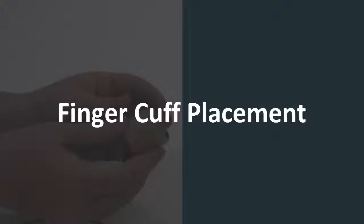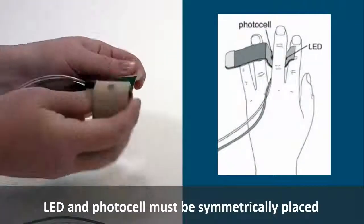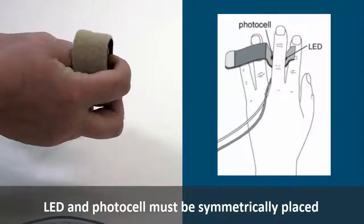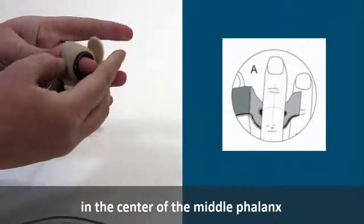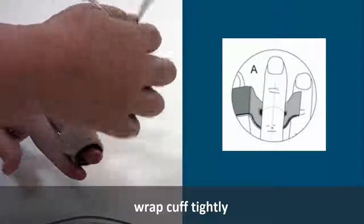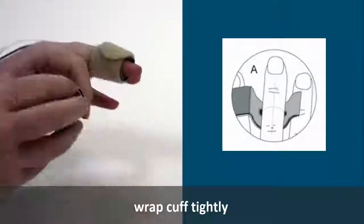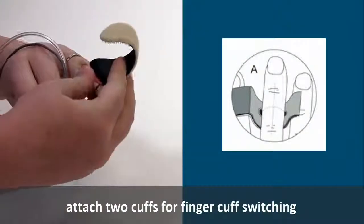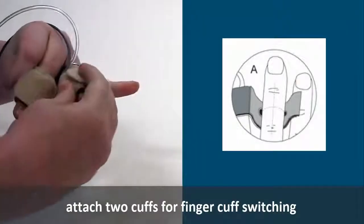Apply the finger cuffs to a volunteer. Proper application is critical for success. Place the middle, index, or ring finger in the cuff. The LED and photocell should be symmetrically placed on each side of the finger's soft parts in the center of the middle phalanx. Wrap the cuff tightly for best performance, then lead the cuff cable and air hose in between the two fingers to the back of the hand. If finger cuff switching is to be used, repeat these steps for a second finger on the same hand.